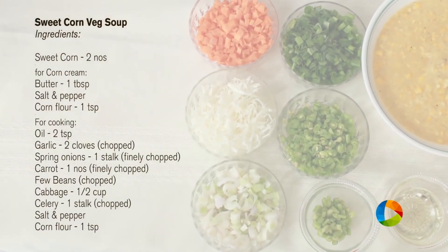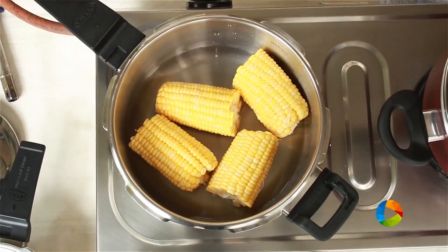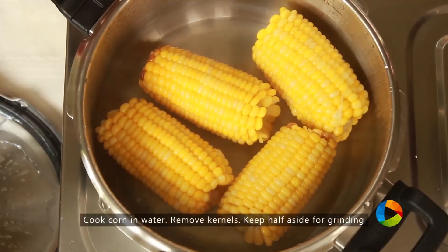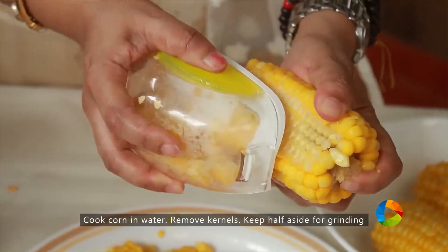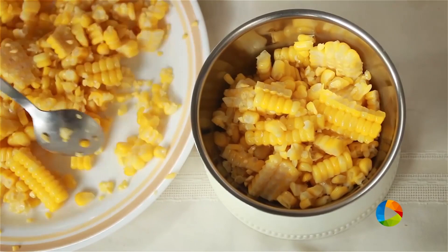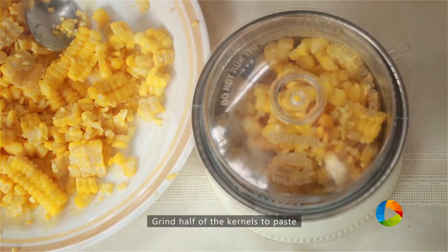The main ingredient for the sweet corn vegetable soup is the creamy sweet corn. I'm going to show you how to make that from scratch. If you have frozen corn or corn kernels, just cook them. If you have the whole corn, just pressure cook it for about 3-4 whistles, cool it, remove the kernels. In a small mixer jar, take a little bit of the corn and grind it to a paste.